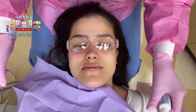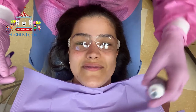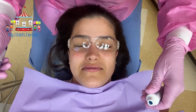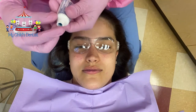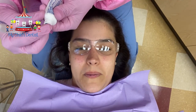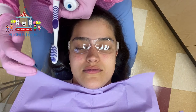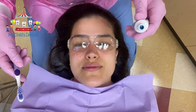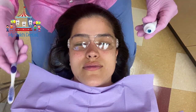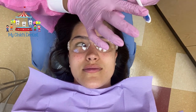For toothpaste, the tube says a pea size. The ADA used to say wait until age five; the tube says age five or six. We are now saying brush their teeth with fluoride as soon as the teeth erupt. For babies we're not going to use a pea size — we're going to use just a tiny little smear of toothpaste, just enough to get a little bit of fluoride on their developing dentition.